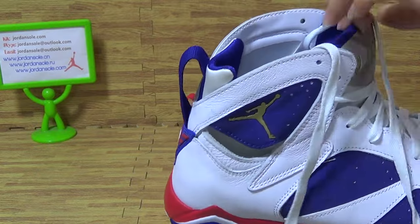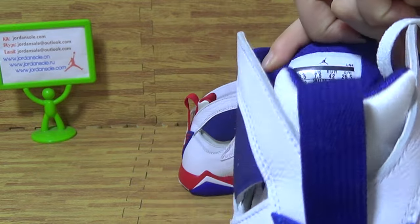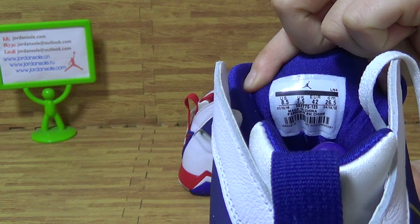Let's come to the shoes tongue. On the tongue you can get the size information.